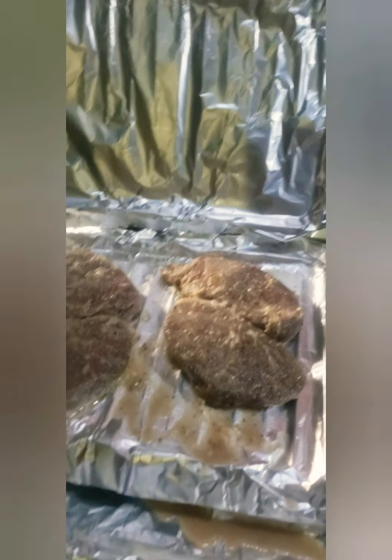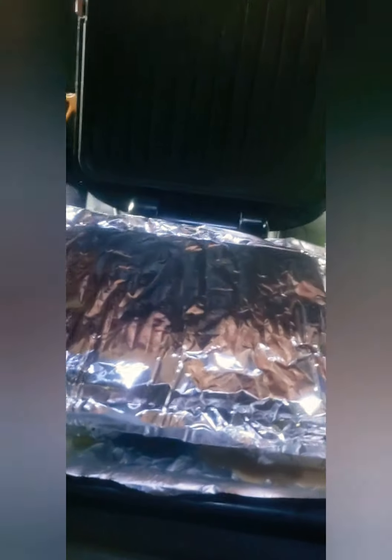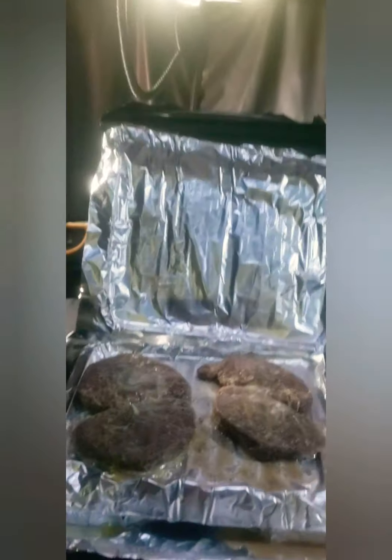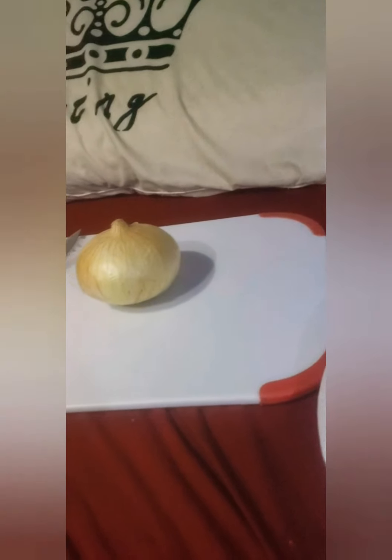I put the steaks right on there. I'm going to let them sit for a few minutes — they're pretty thin. Let me put some oil on the top too. We don't want to leave them too long since they're not that thick. I don't like my steaks well done but I don't like them red either. Today we're doing brown rice with black beans and steak with onions. I'll cook the steak first, then dice up the onions.